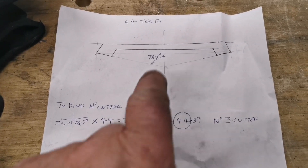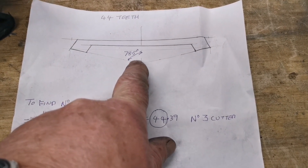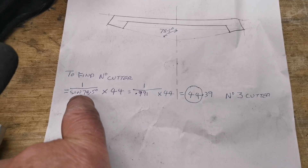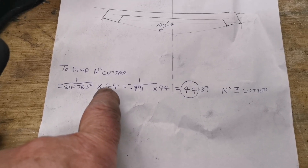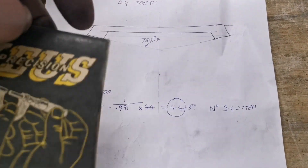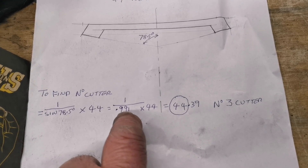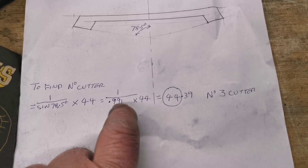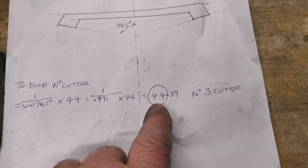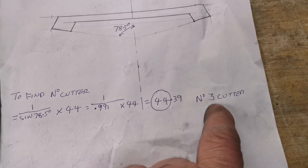To find the right cutting disc to cut the teeth, you take the cone angle of 78.5 degrees — that's what this gear is — and it's one over the sine of 78.5 degrees multiplied by 44. Using this old book with the sine tables, the sine of 78.5 is 0.991, so it's 1 divided by 0.991 multiplied by 44, which equals 44.39. So we use the cutter that will do 44 teeth, which on my set is a number three cutter.